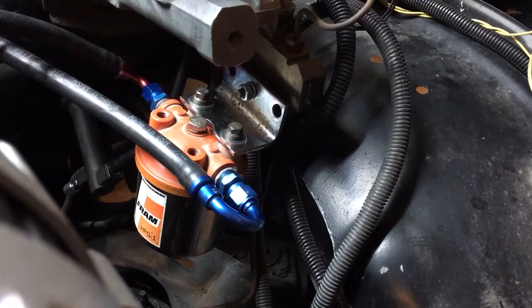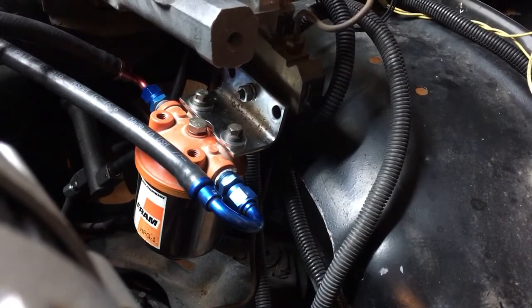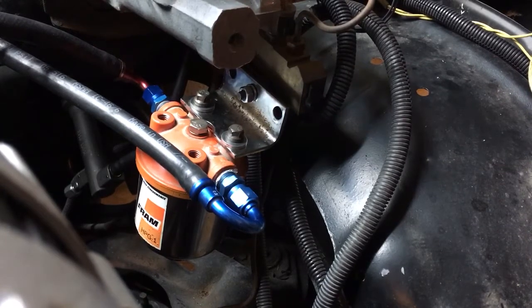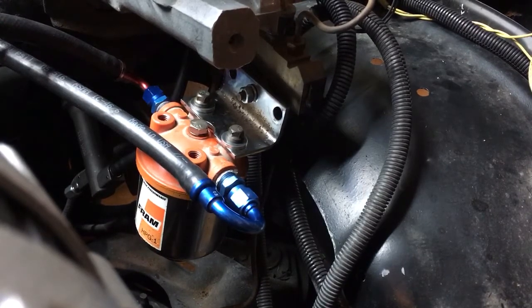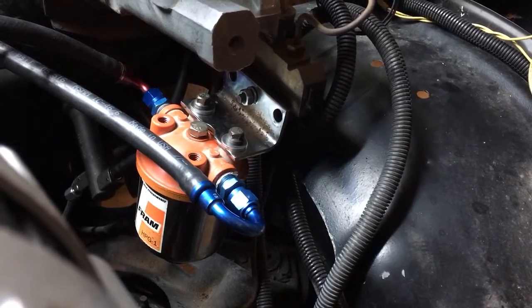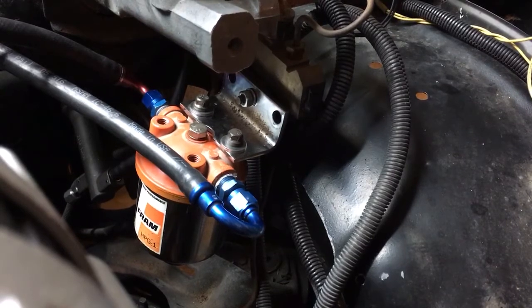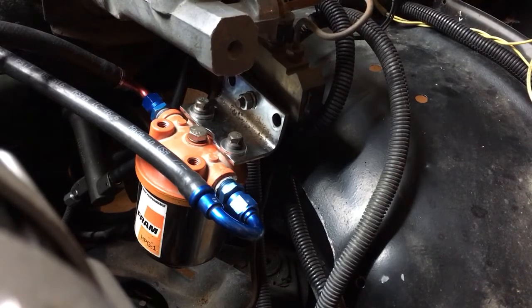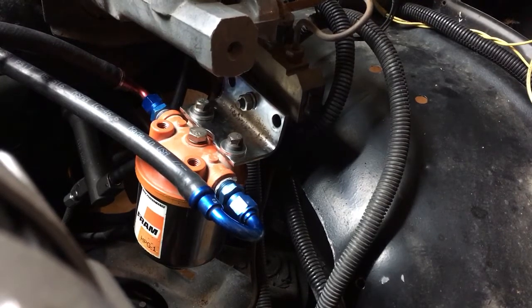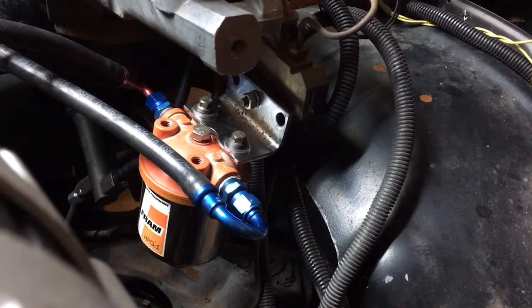Right now I have it mounted to the brake proportioning valve bracket. I did test fit an exhaust manifold, and I had plenty of clearance between the exhaust manifold and the canister. But I wanted to let everybody know that may not be the final resting place for that oil separator. Once I get the steering shaft and the exhaust manifold bolted on for the last time and get the computer installed, I'll make a final decision on whether I want it to live there.